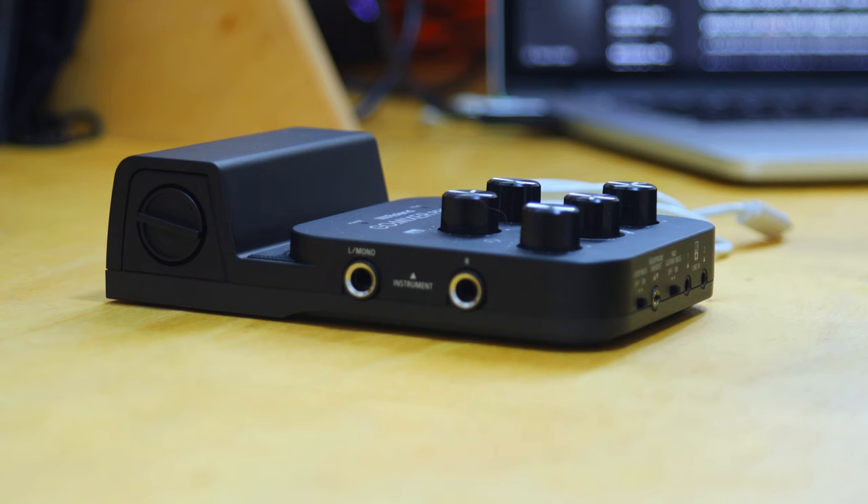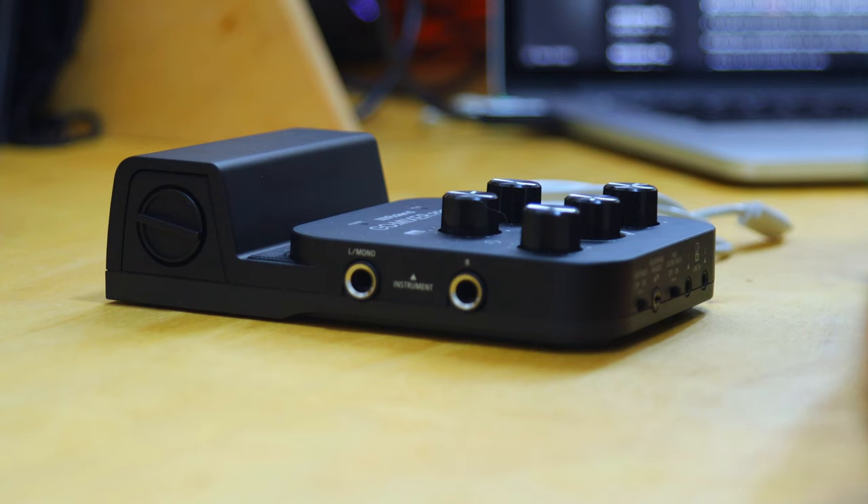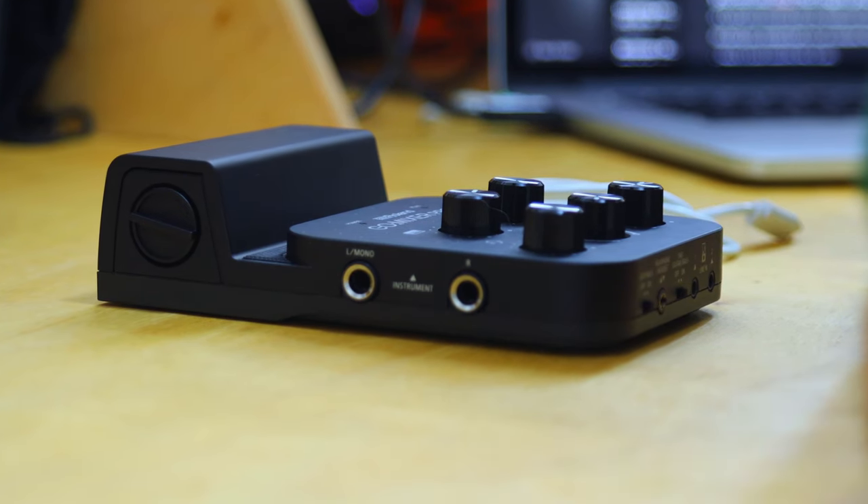It doesn't really get any more straightforward than this — it's a plug-and-go live performance and streaming sort of deal. It's also worth mentioning that you could use this plug-and-play with native video apps as well, so you could pre-record performances and upload them at a later time. I personally have been using it a bunch with TikTok.